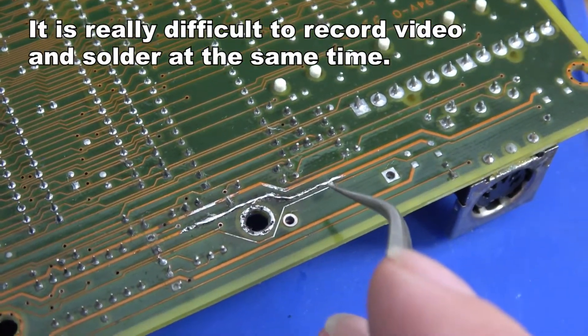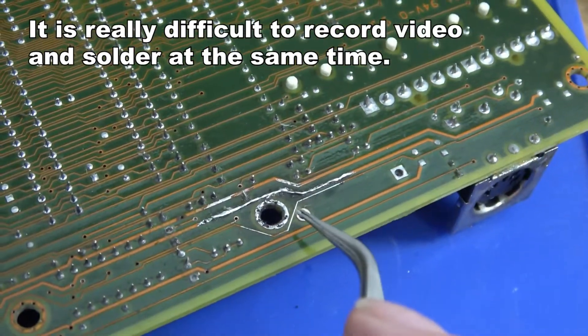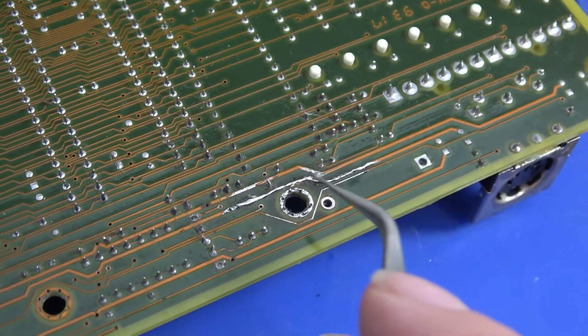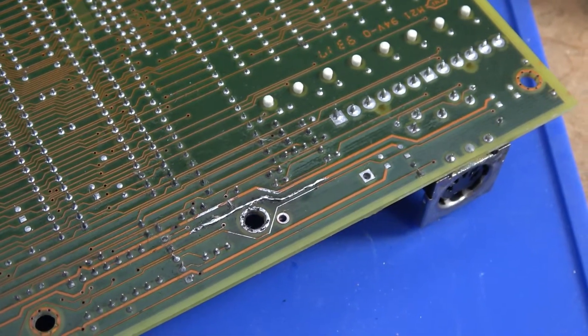And there is the repair. I had to install a bit of wire to connect these traces together, and I tinned over the other ones that were exposed. So that should fix all of the battery damage on this particular motherboard. Next up, let's see if we can get DOS and some basic benchmarks to run.